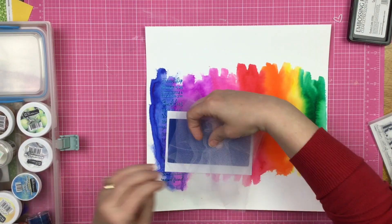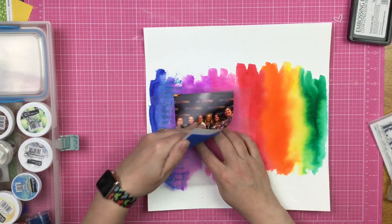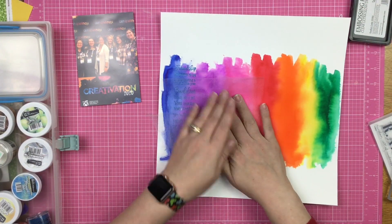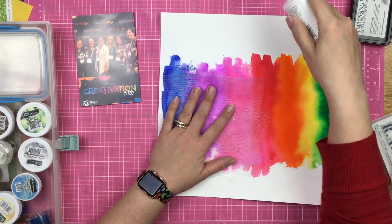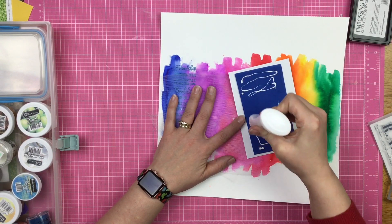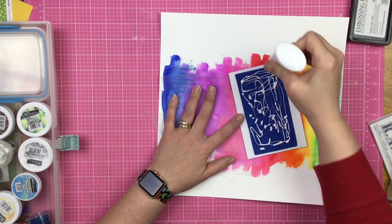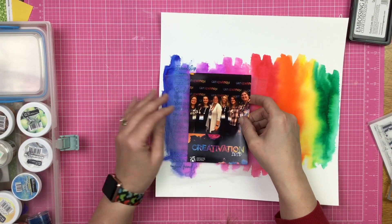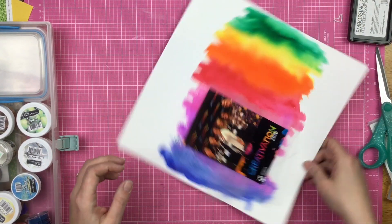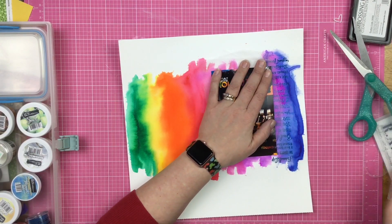I decide to hold it down where it's going to go and I'm thinking I'll just staple it, but my stapler didn't reach — I really need a long arm stapler. So I just hold my tulle in place, grab my Nouveau Deluxe adhesive, add a whole bunch of adhesive onto the back of the fun foam, and flop it down. Then I trim off some of the excess, which is fine — I wasn't looking for perfection with the tulle.